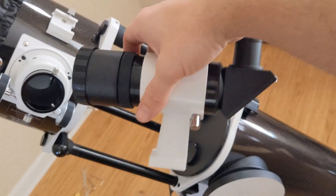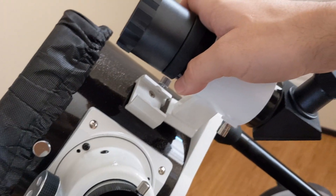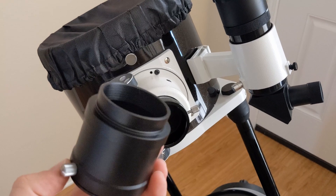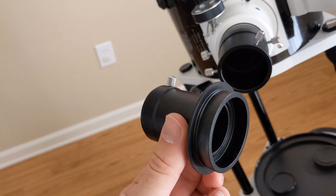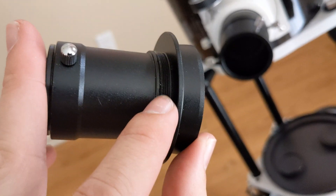This is the spotting scope — it will slide right into this slot here. Do make sure that it is tight; if not, it will slide right off. I've learned that from experience, but it survived. This is the two-inch eyepiece adapter, which goes in if you have two-inch eyepieces. This is the 1.25-inch adapter, which you will use with the eyepieces that it came with.